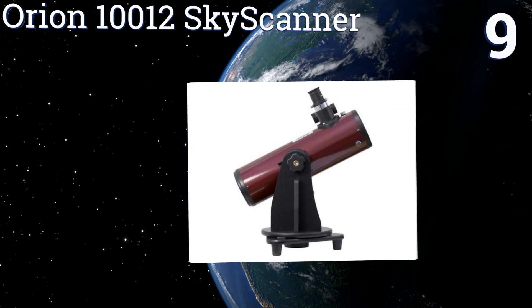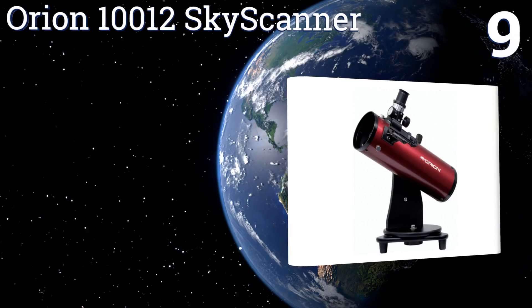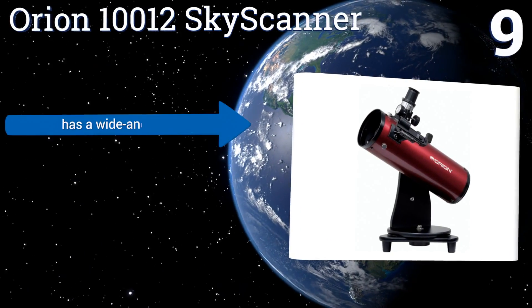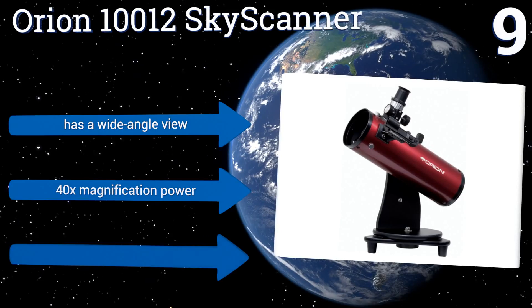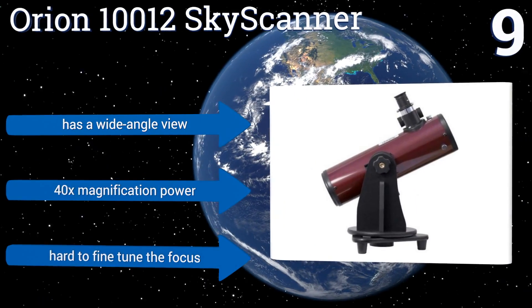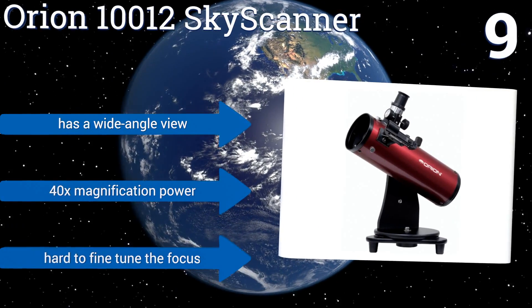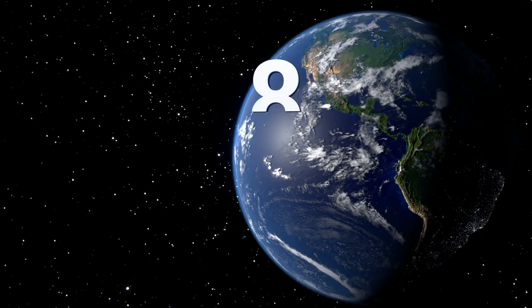At number nine, the Orion 10012 SkyScanner is the only tabletop model good enough to make our list. It features 100 millimeter parabolic primary mirror optics, unlike many entry-level models which use plastic lenses. This means it offers better light reflection to create clear imagery. It has a wide angle view and 40 times magnifying power, but it is hard to fine-tune the focus.